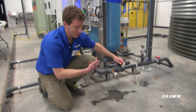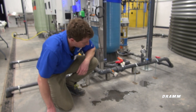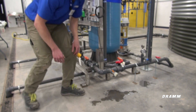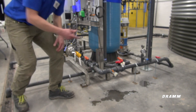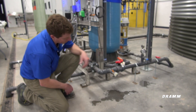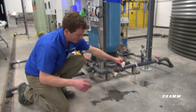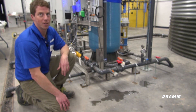Let's try it in real time. We'll turn the skid pump on and make sure it actually functions. Skid pump's running, water flow all the way across the scale. The pump shuts off.